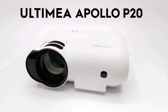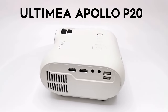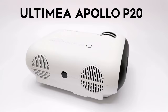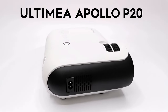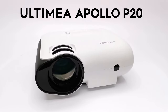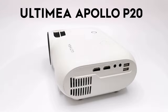Thanks for watching. Special thanks to today's sponsor Ultimea for sending their projector for review. If you enjoyed the presentation give it a thumbs up, and if you would like to purchase, use the link in the description below. If you are new to my channel, don't forget to like and subscribe and ring the notifications bell to be notified each time I release new videos or do a giveaway. I appreciate you taking the time to watch — stay tuned and I'll see you in the next one.